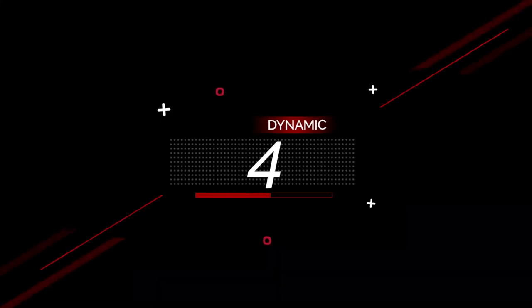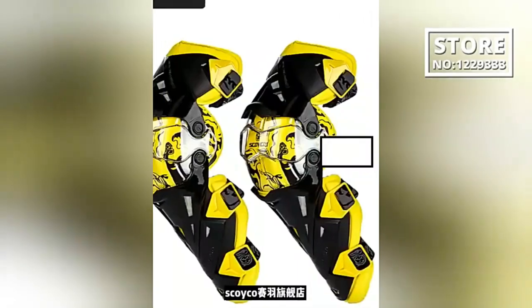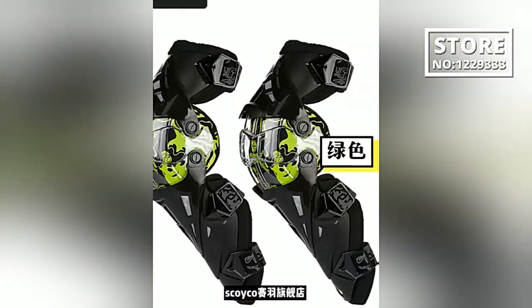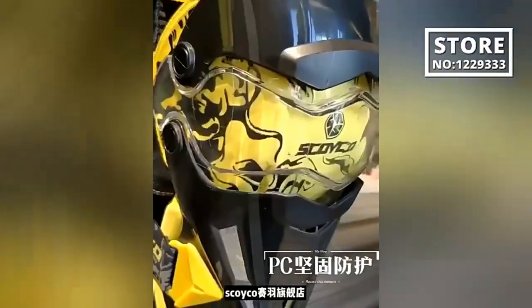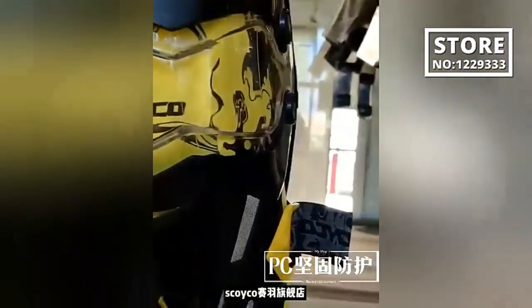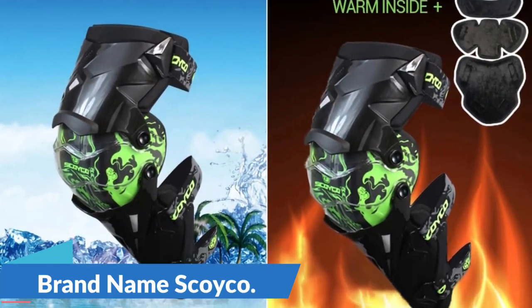Number 4: Skoiko Motorcycle Knee Pad Men Protective Gear. This knee protector is here with 65% price off — now you can get it at around $15. In the heart-pounding realm of motocross, safeguarding your well-being is a non-negotiable priority. Among the array of protective gear designed to provide this safety net, Skoiko motorcycle knee pads take center stage as the go-to choice for men seeking robust protection during their adrenaline-pumping rides. Brand name: Skoiko.